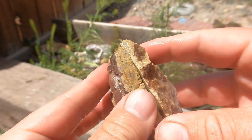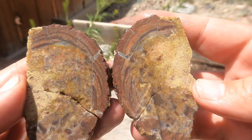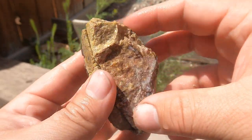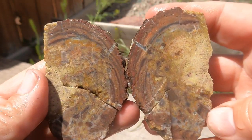Here's a geode from Dugway. Fail — looks like it filled in with junk, basically. It might have been a fractured one that filled in with kind of a thick clay. That's too bad.